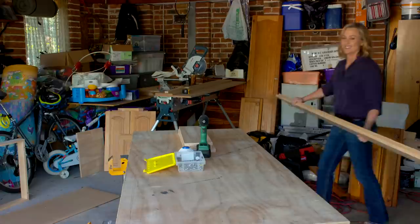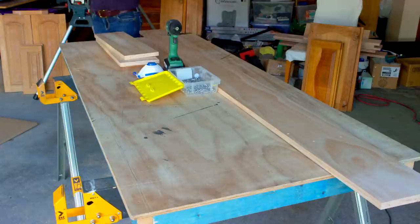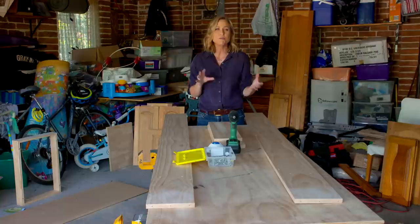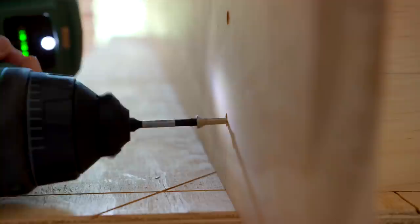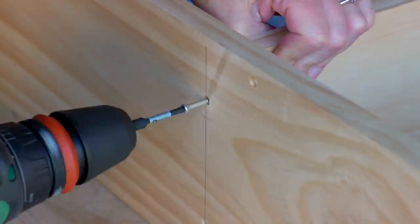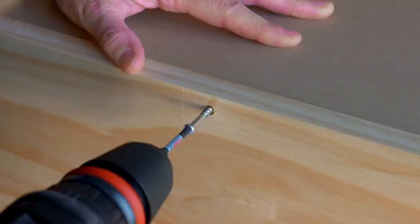Storage is always an issue in kitchens, especially tiny ones, so you want to make use of every bit of available space. That little bit by the side of the fridge — you can actually reclaim it and create a small cupboard to house brooms, mops, and other bits and pieces. I've got some off-the-shelf pine at a standard width and they can cut it to length for you. Mark it all up, screw it together, and that forms the outer frame.